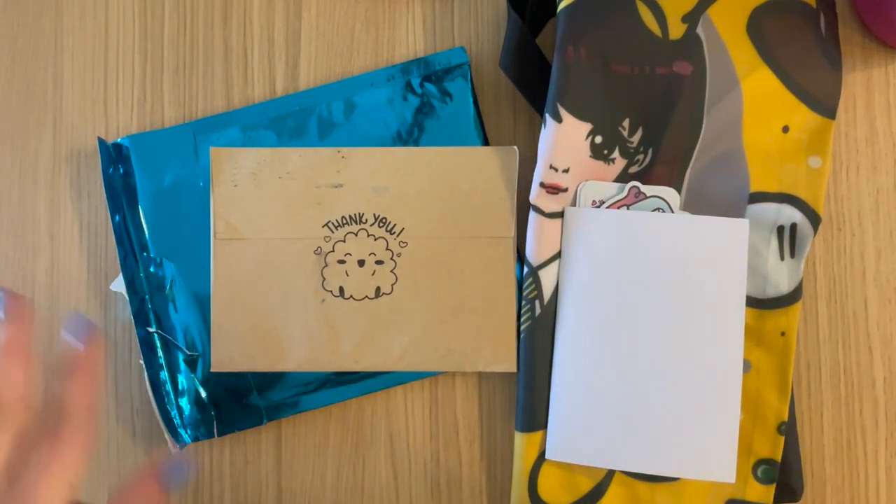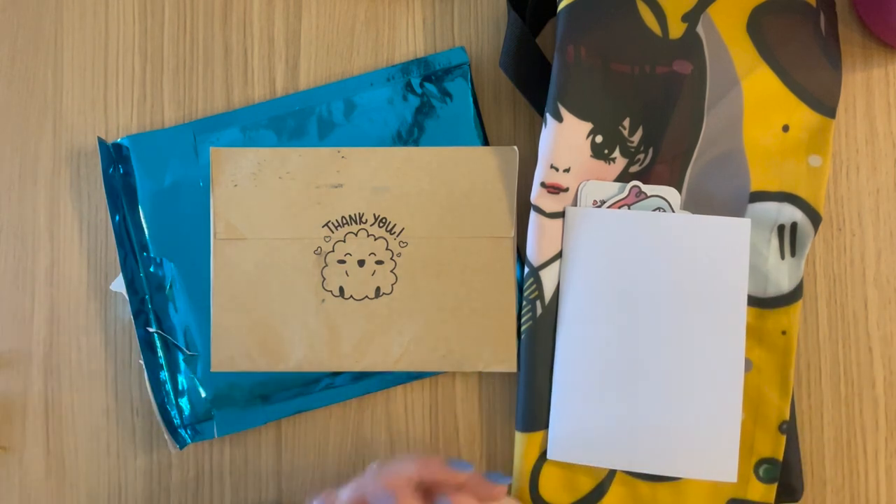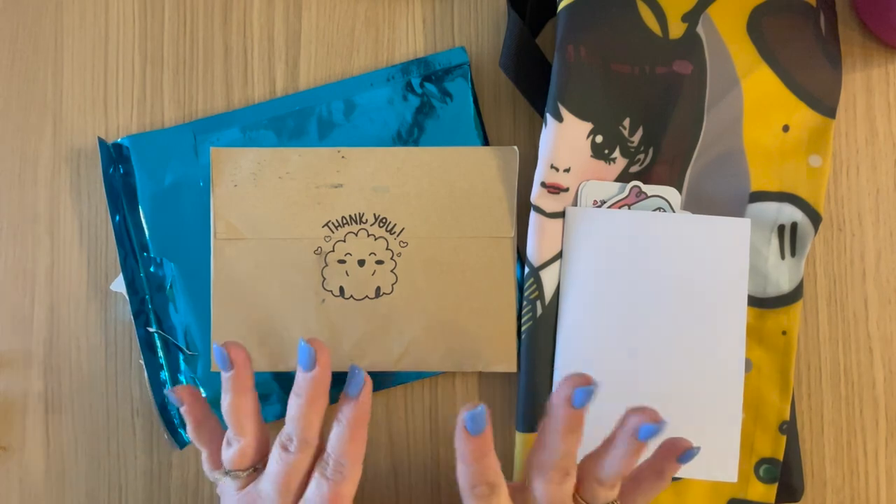So what I think we're going to do is jump in with the stickers first, then look at the iPad accessories. Let's go.